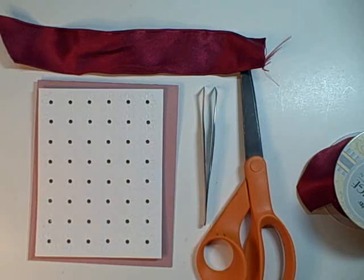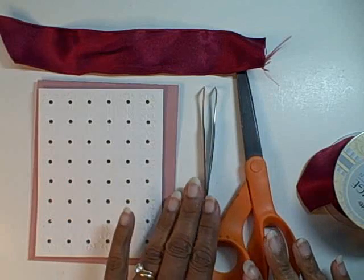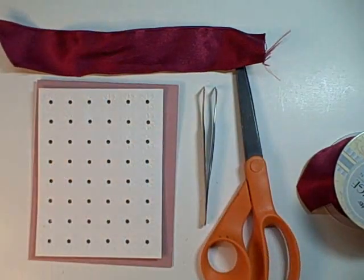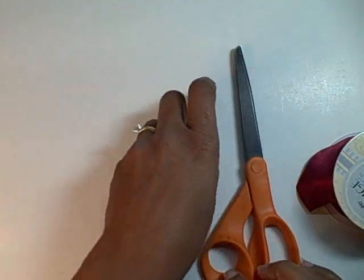What I have on my table in order to tie this ribbon are a spool of ribbon, a pair of scissors, tweezers, a sample card, and another length of ribbon. For simplicity, I'm going to set these items out of the way so that I can get started.